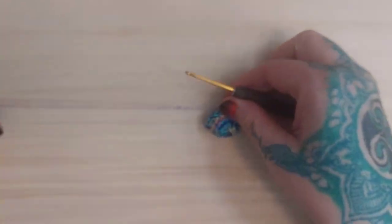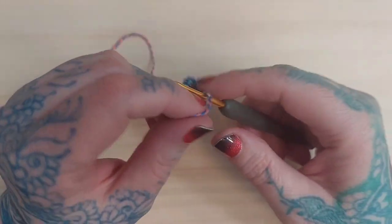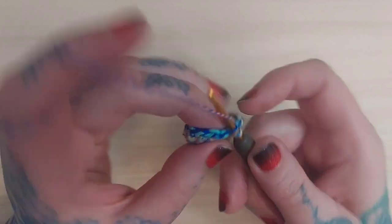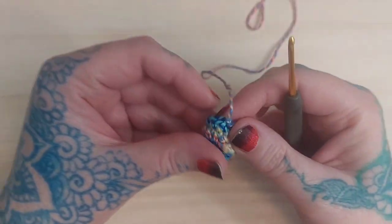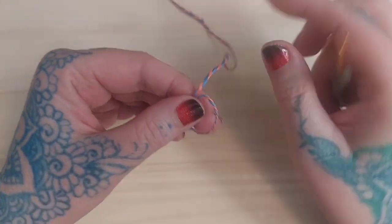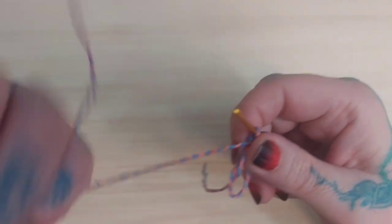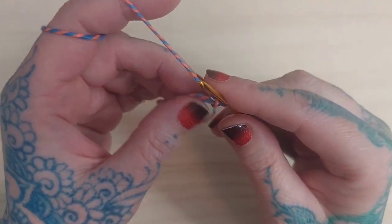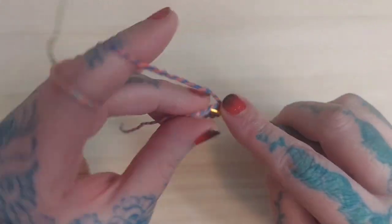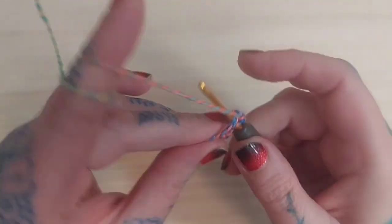Leave about an eight-inch tail as before, because you'll use this tail for sewing your eye onto the head of your dragonfly. Repeat exactly what you did to create a second eye. Next I'm going to crochet the body by creating an adjustable ring, then single crochet six: one, two, three, four, five, and six.